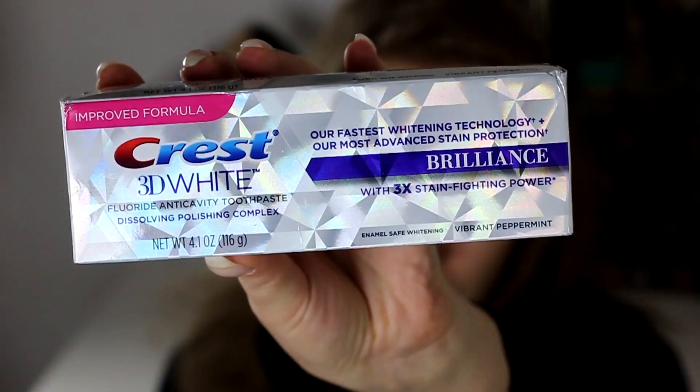I also used up some toothpaste which is Crest 3D White. I really like this. I would say it's not a super intense whitening product, but it does help to keep the teeth white. It's not really dramatically whitening, but it helps maintain whiteness. I have used up two of those.